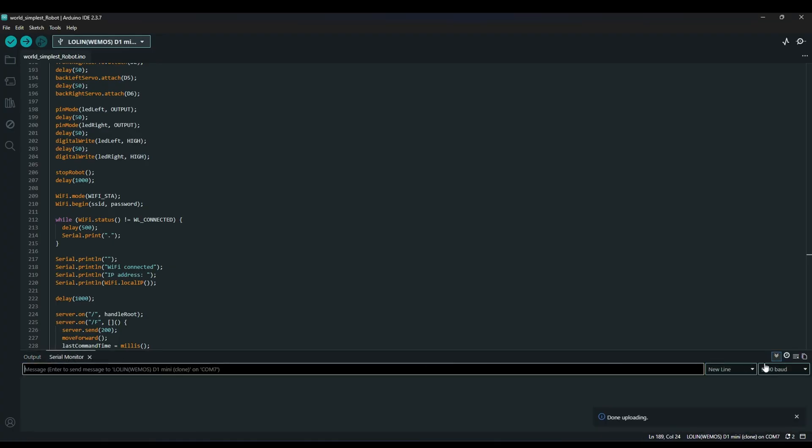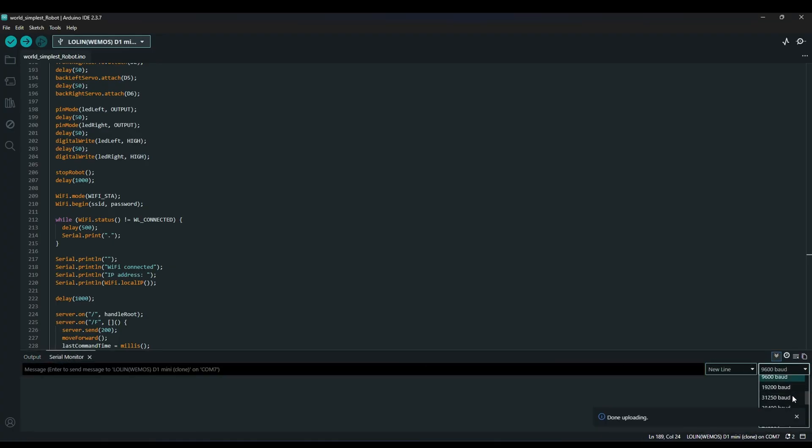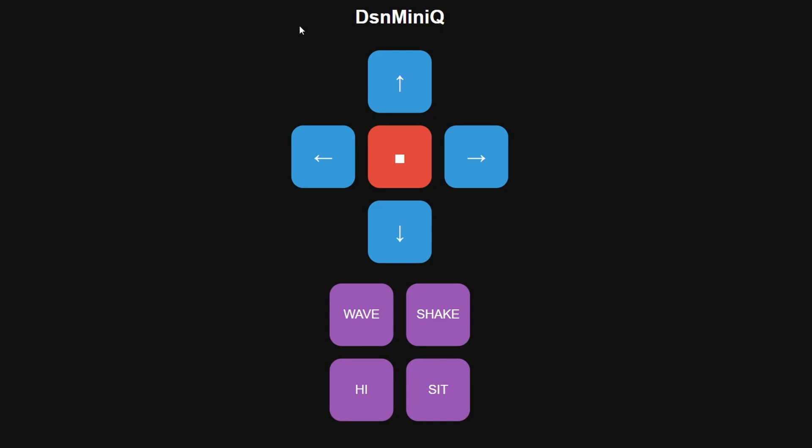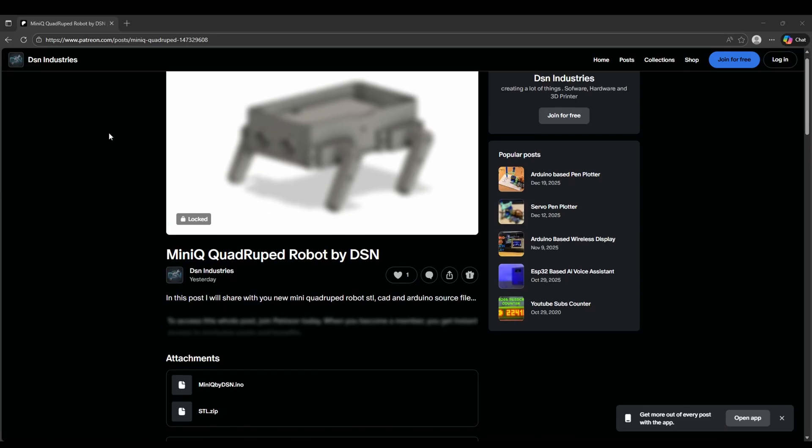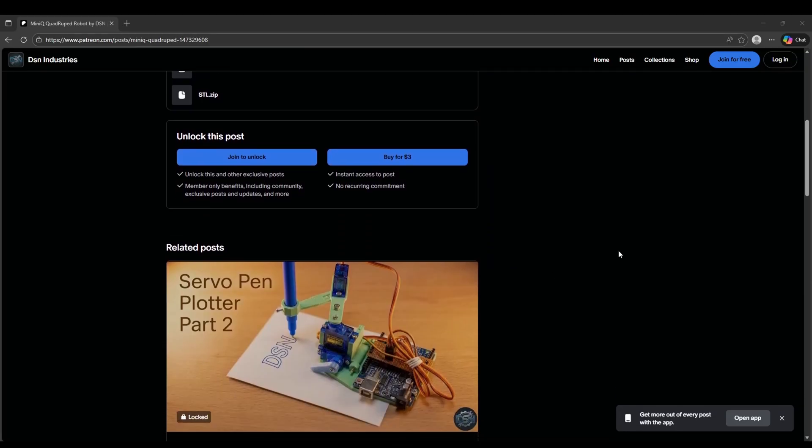After uploading, open Serial Monitor on Arduino IDE. Copy the IP address and paste it in your browser. You will see a mobile-friendly control interface. There are simple control buttons, and I also added two extra fun modes. If there is no movement command for three minutes, the robot enters boring mode. The source code is released on my GitHub. For an updated version, check out my Patreon. Now, enjoy your toy!